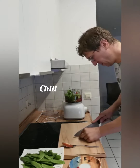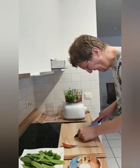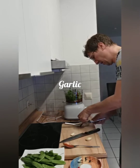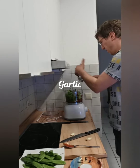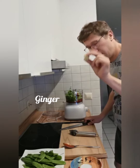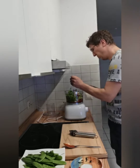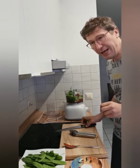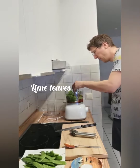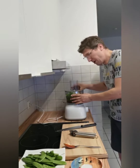Two chili — I don't know if it's too spicy, you will see. Then garlic, ginger, and a secret ingredient: the lime leaves from the kaffir lime. Put that in, and then I will mix it.